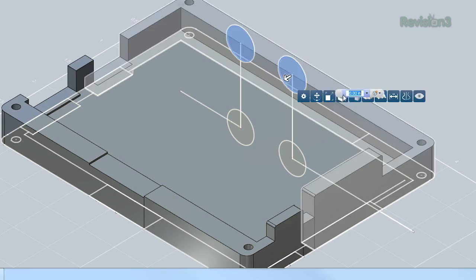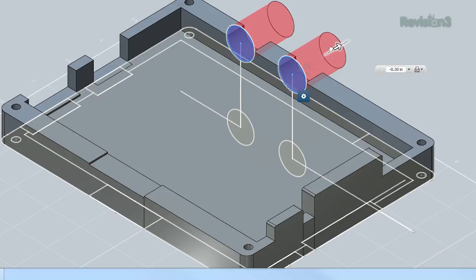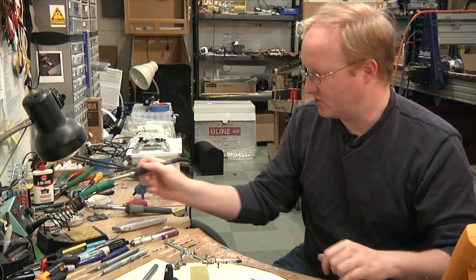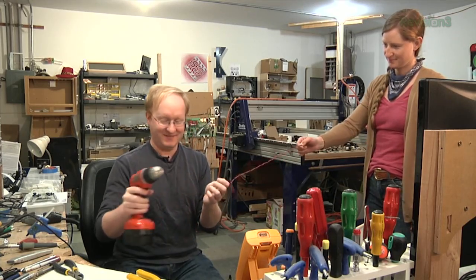How to get started with an Arduino, how to design three-dimensional objects for printing, plus basics like soldering, wiring. Pretty cool, huh? And much more.